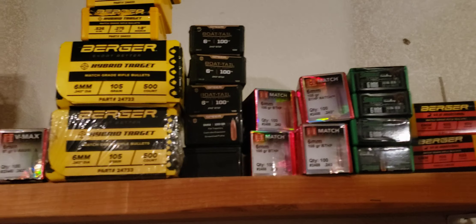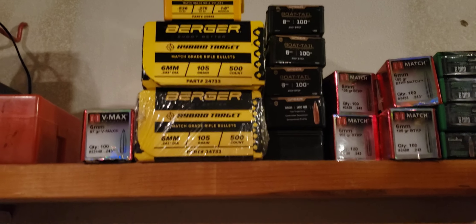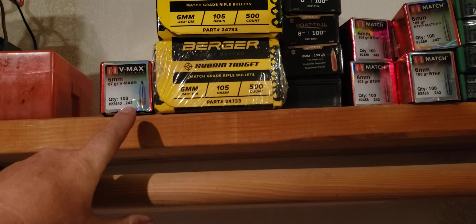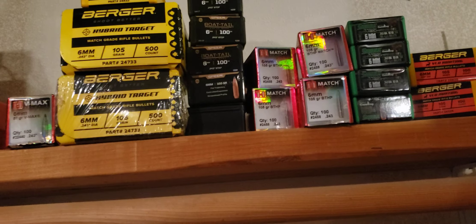That's the best thing about shooting 6 Dasher — 31 grain Varget and just send it. I still have some 87 grain VMAX. I don't want to waste my hybrids. Could definitely shoot the Bowtail, they're the cheapest.